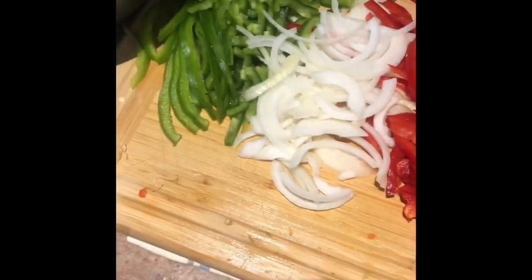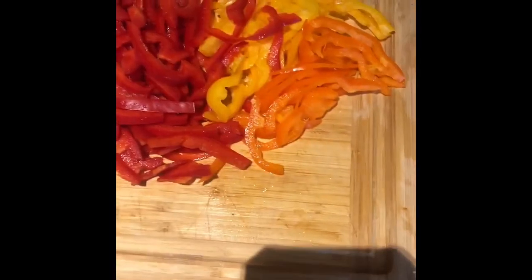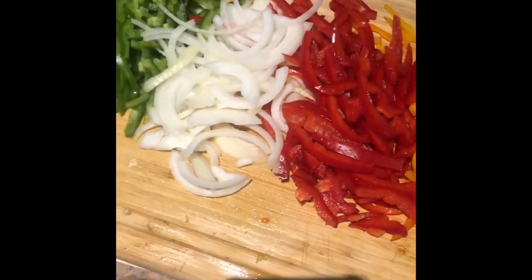I don't know about nobody else but I like my plate to have color. So it's looking like this when you're cutting up your vegetables and stuff.